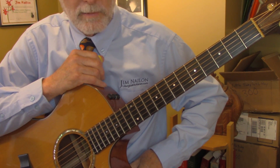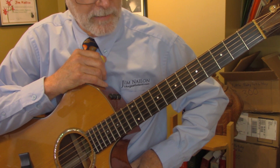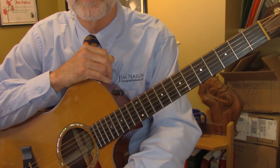So that's how I do How Great Thou Art. That's all I have. I pray God bless as you're playing. Look for other arrangements on LiturgicalGuitarist.com, and I wish you peace.